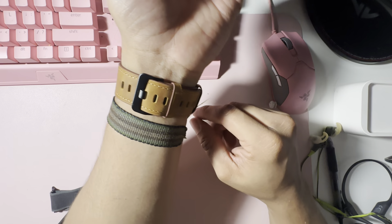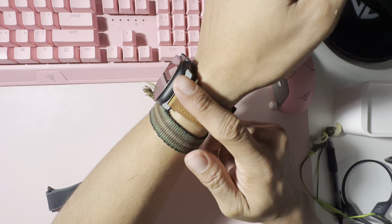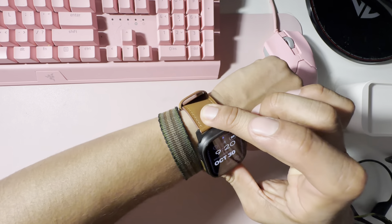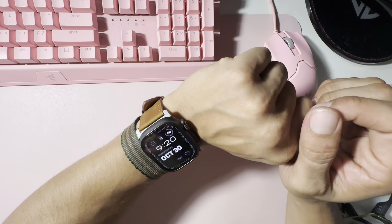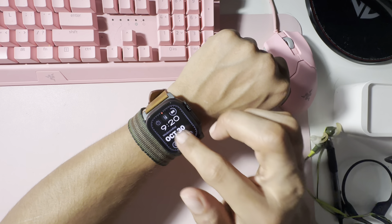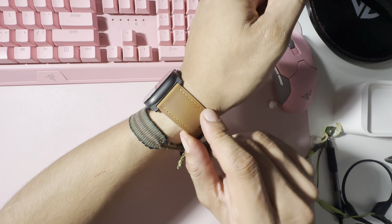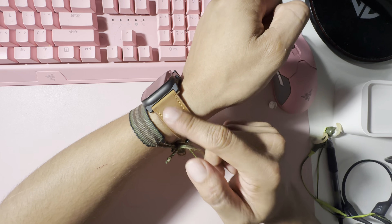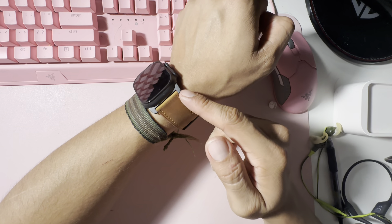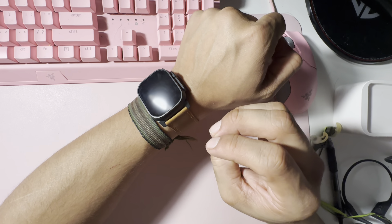Nice — look at this guys, solid looking watch band, very solid. The material is like soft leather. I doubt they use real leather at this price point — I'd believe it if they were charging like 60 or 70 bucks, but for the 20 bucks I paid I don't think so. It's like a suede-type feeling material, but I really like the way it looks. The satin black with the tan is honestly a really clean look.